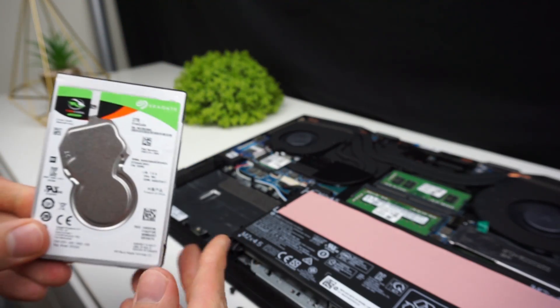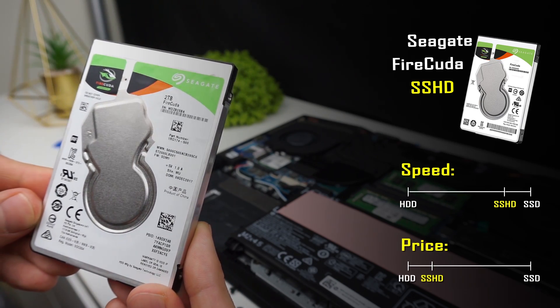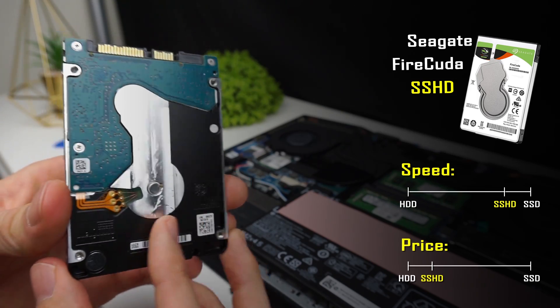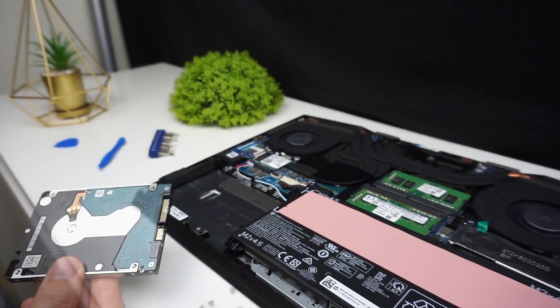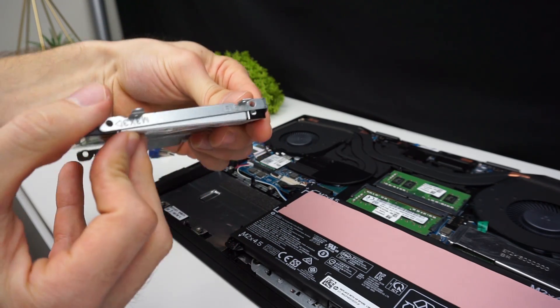And here is our new drive. I'm using the Seagate FireQ hybrid drive that costs a little bit more than a regular HDD but in proper conditions it can work with nearly the same speeds as an SSD. You can check it out in the link below the video. Place the metal frame on your new drive the way I show in the video and screw the screws in.